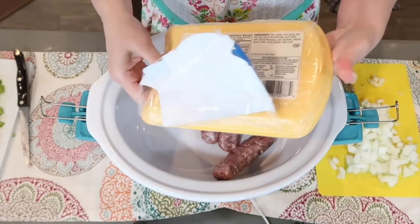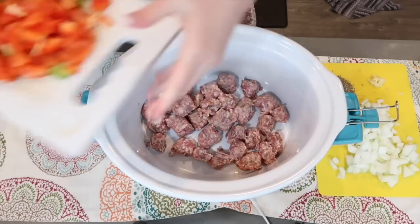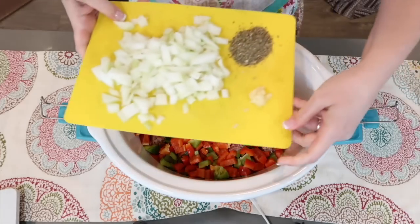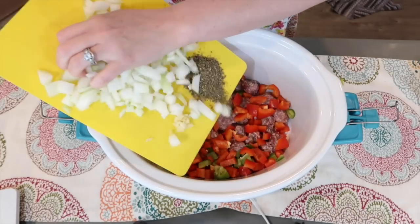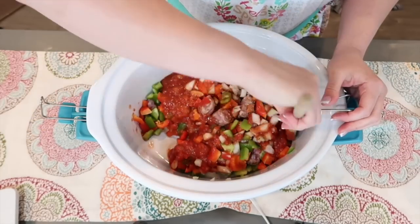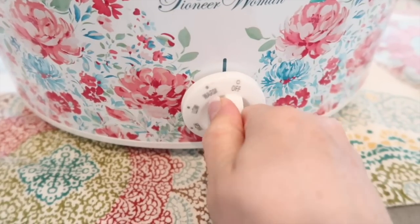Add the sausage into the slow cooker, then add in the peppers, garlic, onions, and seasoning. This is gonna cook on low for six to eight hours.